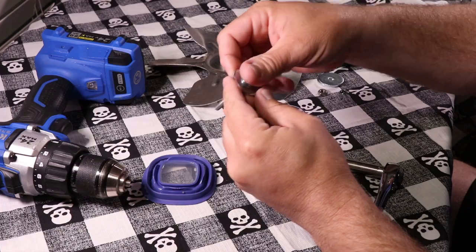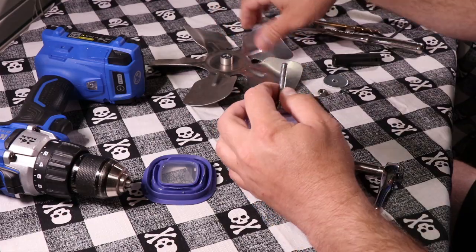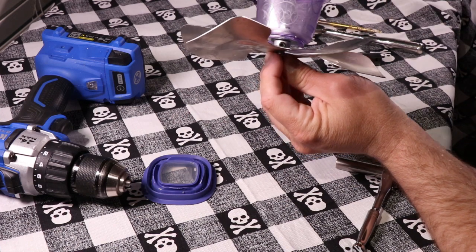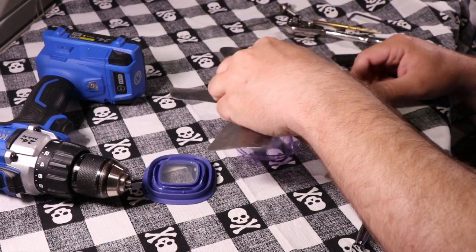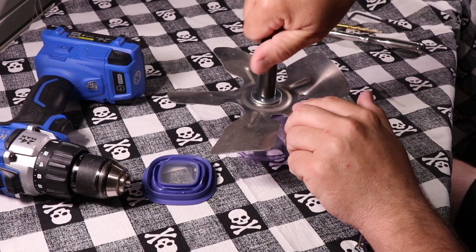Next, take a 2-inch long quarter-20 bolt and a fender washer, stick it through the bottom, then stick the second fender washer on the bottom of the container. Attach your fan blade and tighten the set screw if your fan blade has one. Now put on the last fender washer, a lock washer, and your quarter-20 nut, and go ahead and tighten everything together.